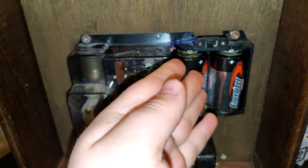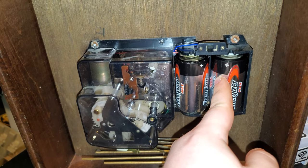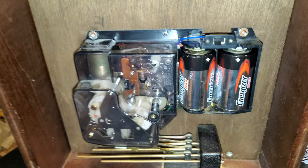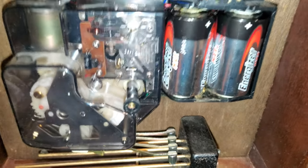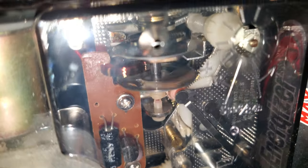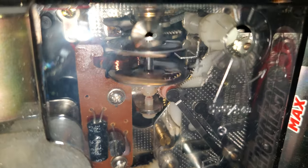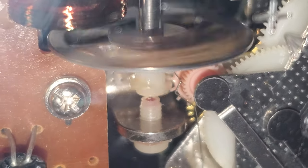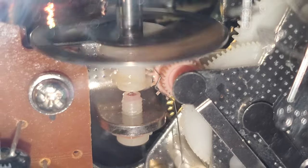This is the TimeSide mainspring battery, essentially, and this is the ChimeSide mainspring battery. These two batteries power two different circuits. And there is a nice close-up of the balance wheel, which moves very fast. You can see there's a nice coil there — that's the escapement, pretty much. Very accurate.